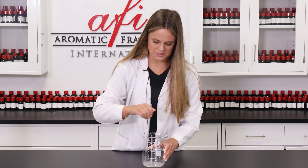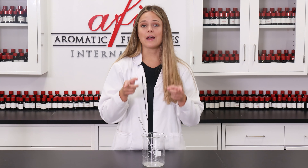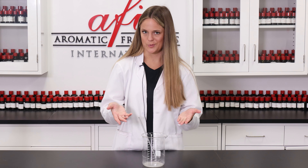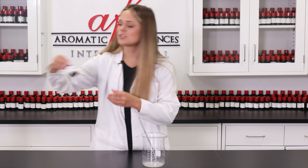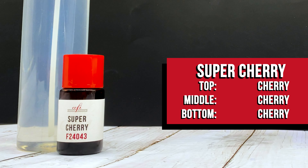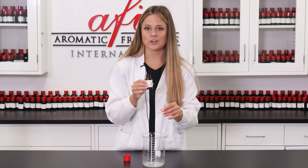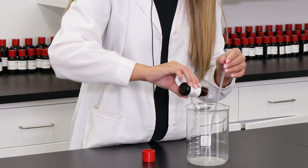Now that this has been mixed for a solid minute or two, we can add in our fragrance. There are thousands of scents to pick from on our web store, so check it out if you haven't already. I used the search filter option to select a fragrance made specifically for air fresheners, which is our project. I chose to use AFI's Super Cherry. This is already pre-measured out and ready to go, so I'm just going to dump it in like so.